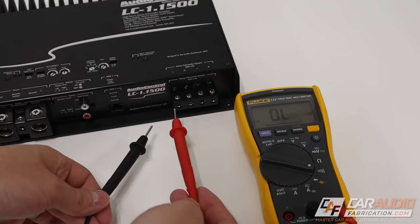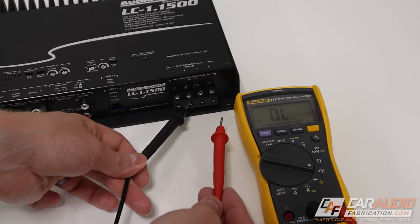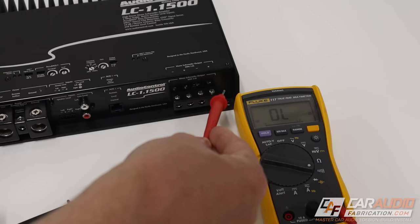On our double terminal, let's see if it's the same case on the positive and negative. No continuity between those connections. But let's check positive to positive. The multimeter is telling us that those two connections are connected. Let's do the same with the negatives — same case there.